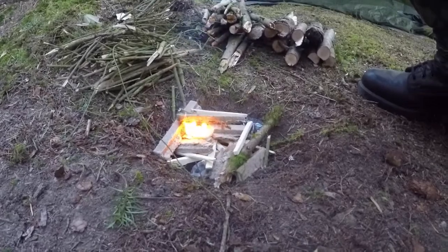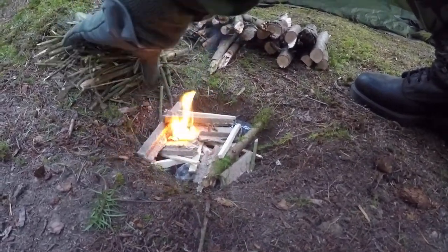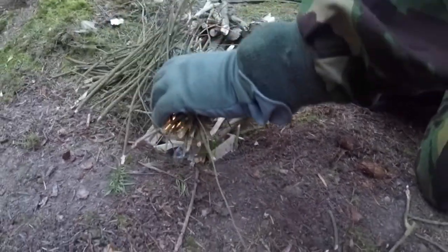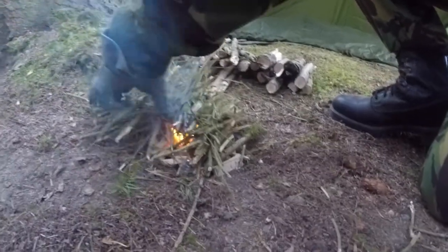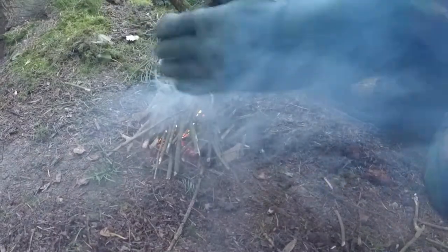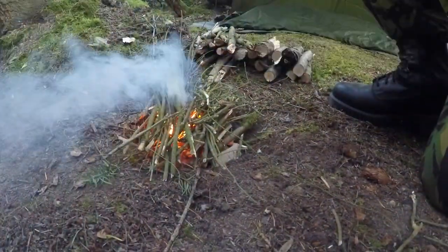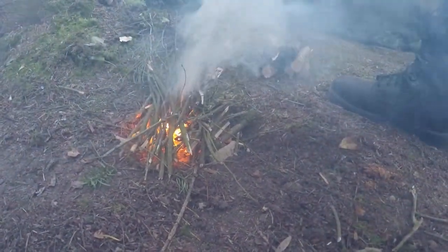And all you do is put your knife away. Small sticks — just pile on top. Let the air flow under, make the gap underneath. So you've got time to walk away from your fire.